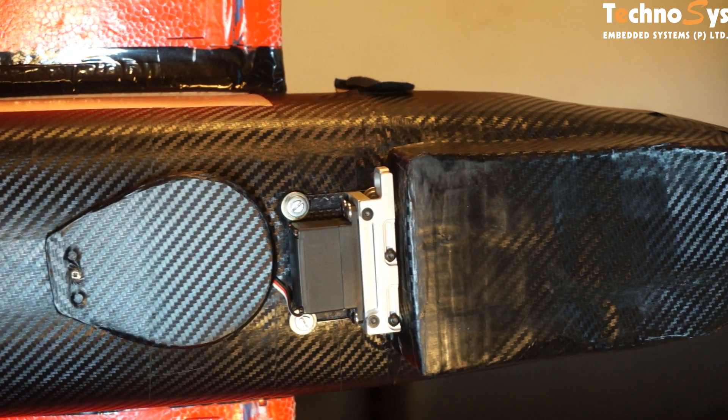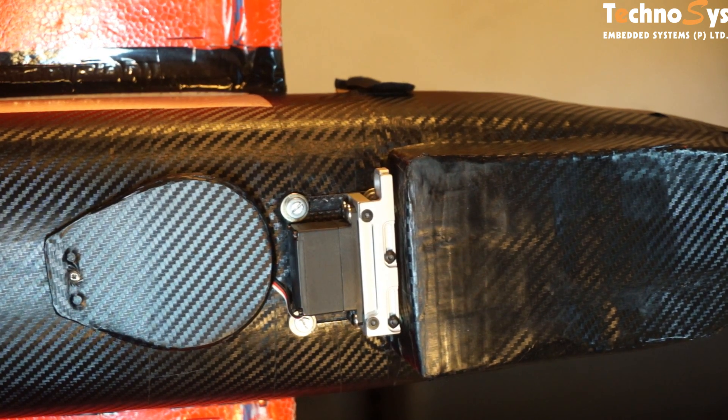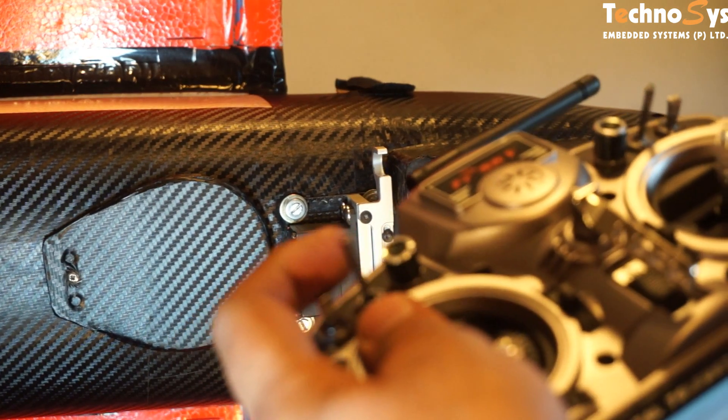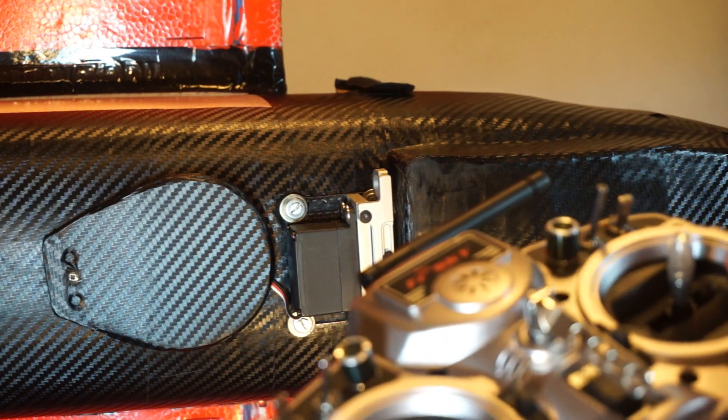It's very easy. We just flick a switch on our RC and this mechanism works just like this — something very easy. Just flick a switch. So let's go to the field and test this.